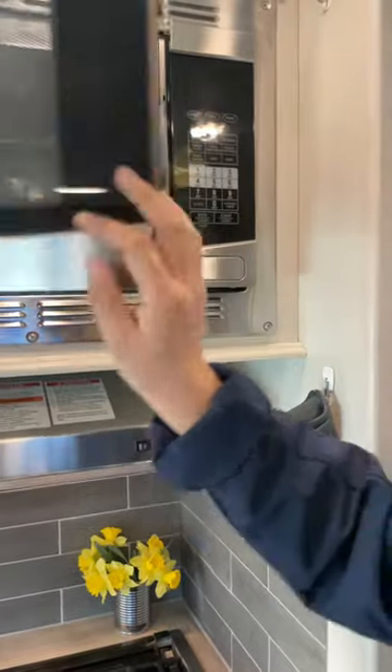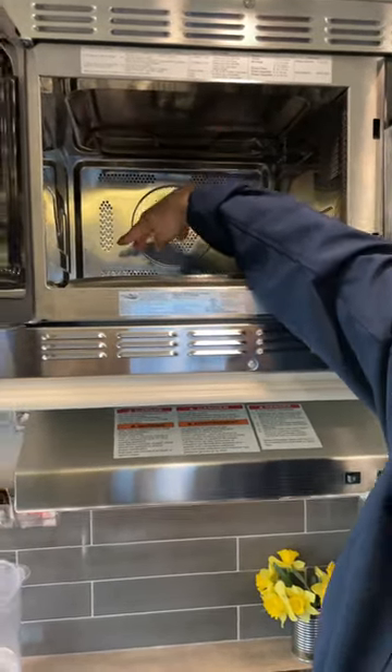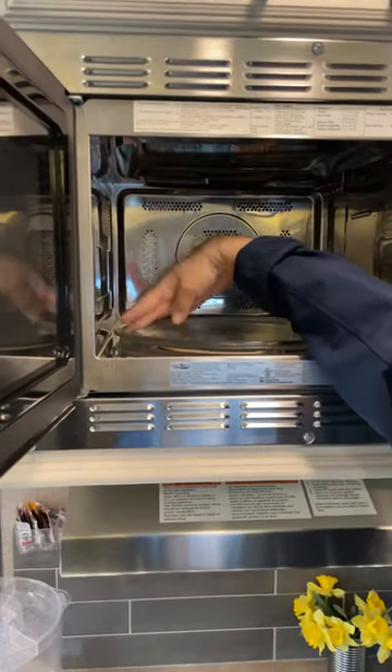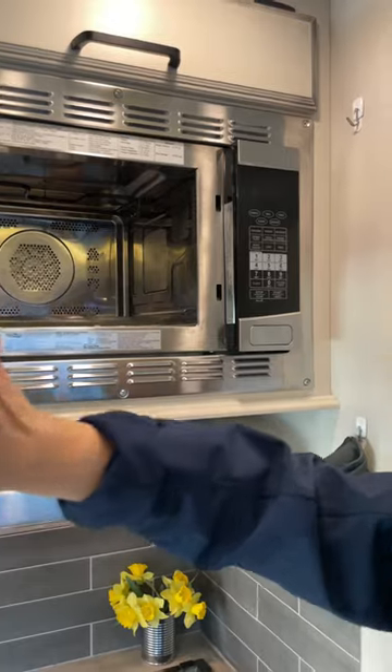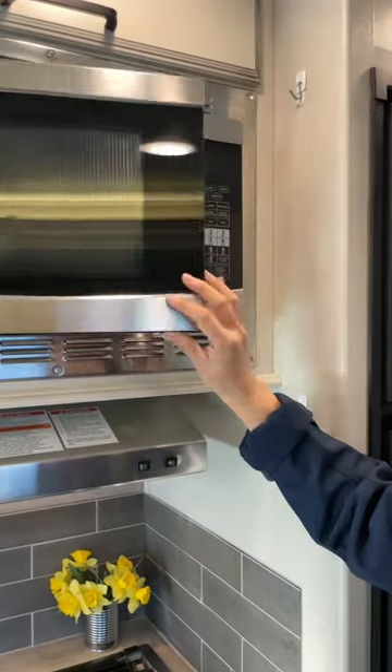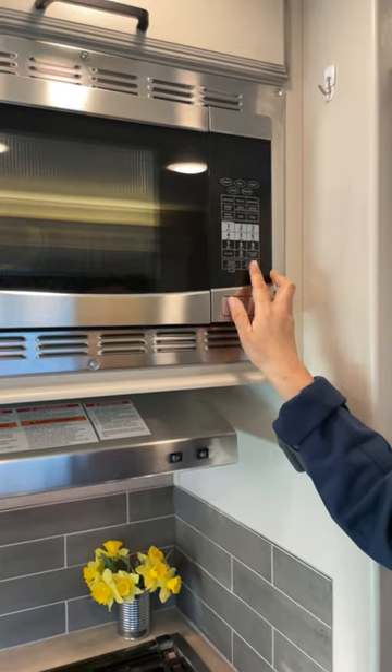The most common usage is when you have food, it's got to stay in the center. If the food is light and staying away from the center, the microwave thinks there's no food and it will not work. So you put the food in and then just press the start button for 30 seconds or more.